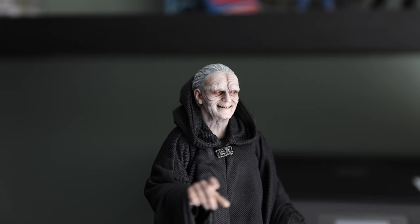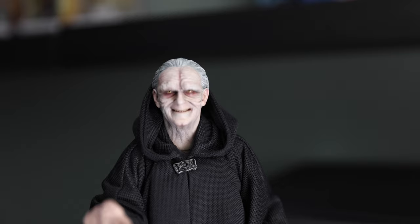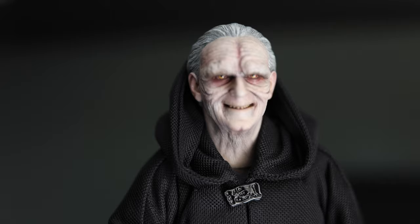Obviously he's pale in Return of the Jedi, but seeing him in other things like Revenge of the Sith near the end, I wanted to get a medium between both. He's very sinister and red in Revenge of the Sith, so with this one I wanted to go in between and make it more sinister but also more HD, if you know what I mean.